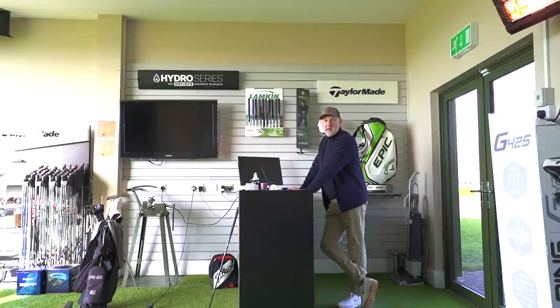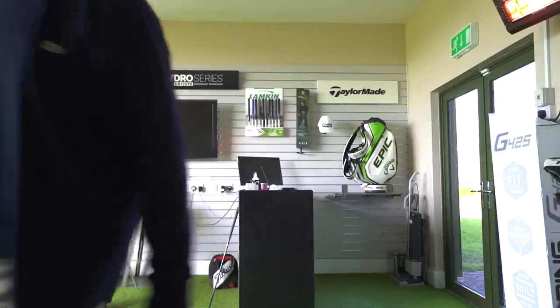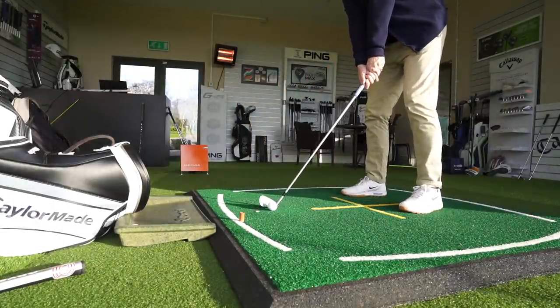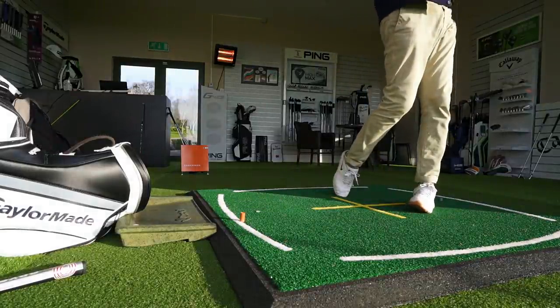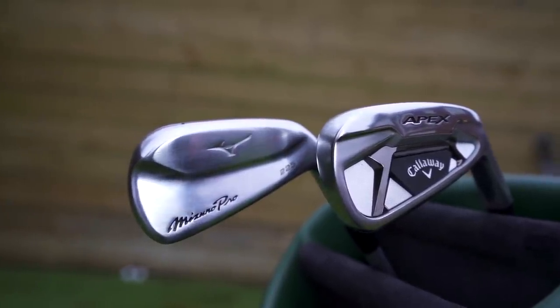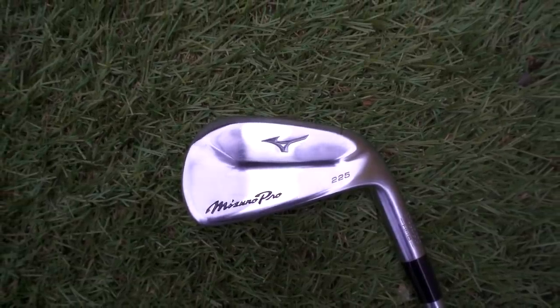What is the most requested head-to-head we get in terms of irons right now? That's today's video. When doing a head-to-head, the first thing I ask myself is: what would a viewer want to find out? The big thing for me is the differences - what separates these two clubs and what makes one better than the other. I want your feedback on who's playing the Apex, who's considering the 225s, and anyone thinking of swapping from one to the other.